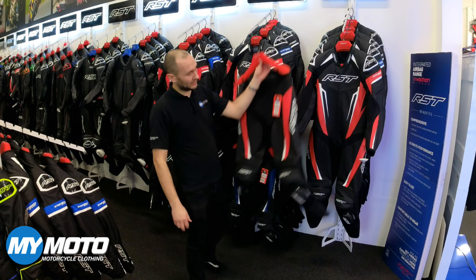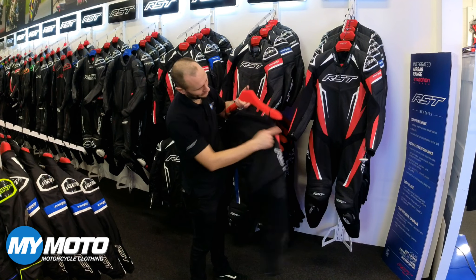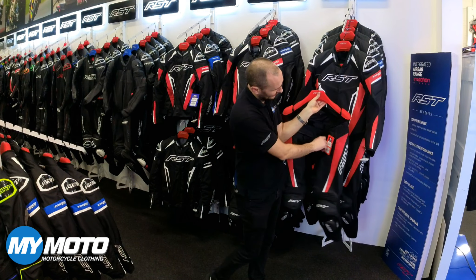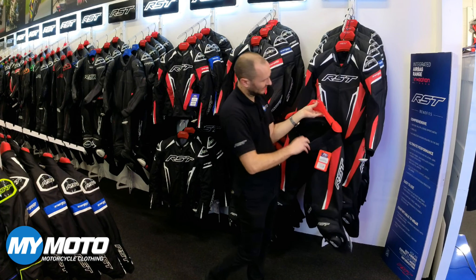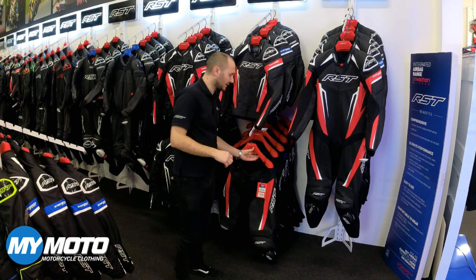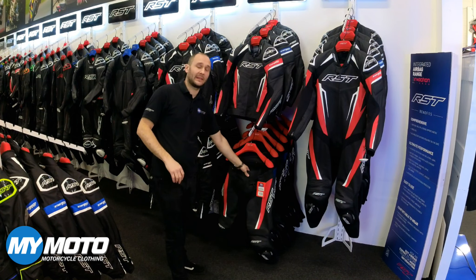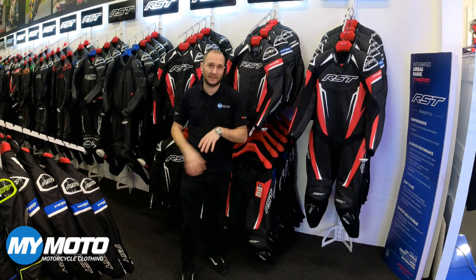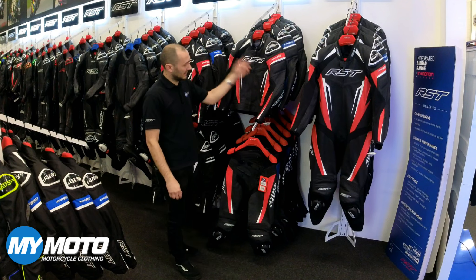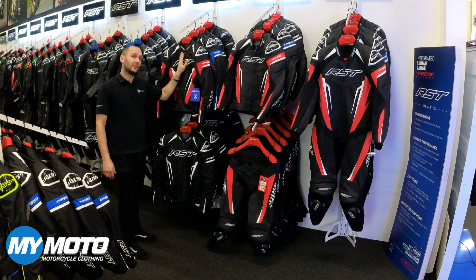Let's take a closer look at the Traktek Evo 5 trousers. You've got your zips, your motion panel all the way across the back, mirroring pretty much what the suit has but with pockets at the front, and these can zip into either of the two jackets. Something RST do is that the 360 zip goes across the range, so you could actually pair these trousers with a Sabre jacket or an S1 jacket and they'll fit perfectly. Both the Traktek Evo 5 leather suit, leather jacket and pants are CE AAA rated, with the textile jacket being double A rated.